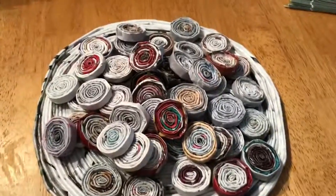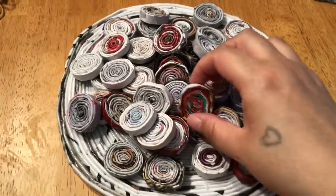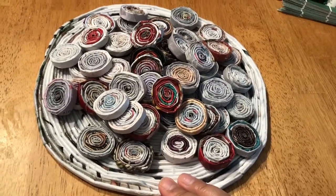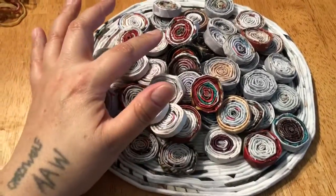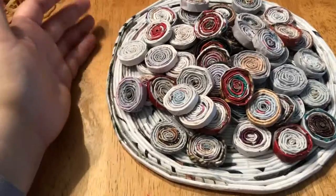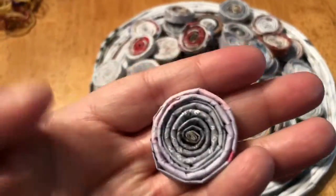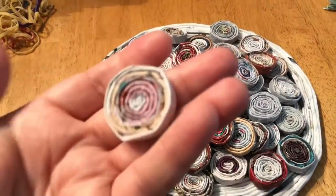I still have to put some Mod Podge on these to make them shiny, like this stuff is right here. But beyond that, these are pretty much ready. I'm going to have to cut some more paper and start doing that. I like the way these turned out — they turned out really good.